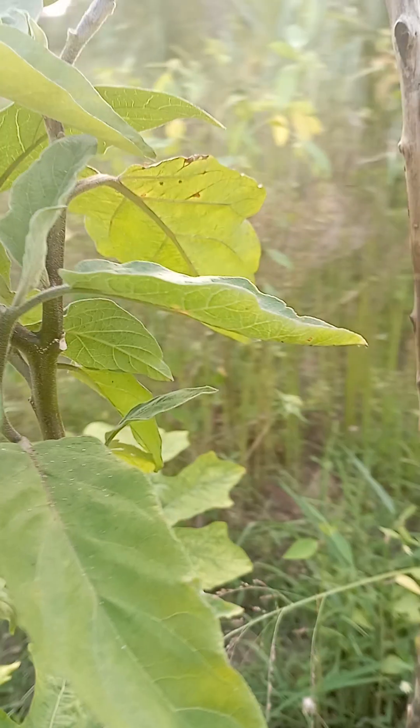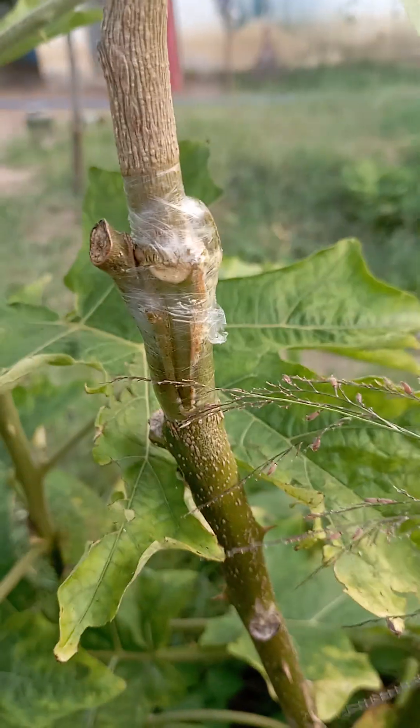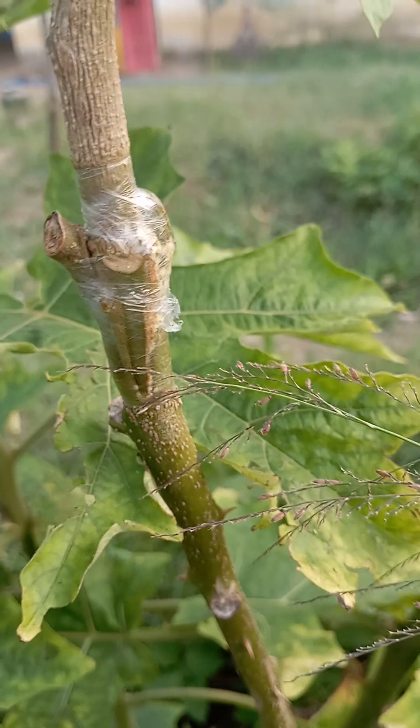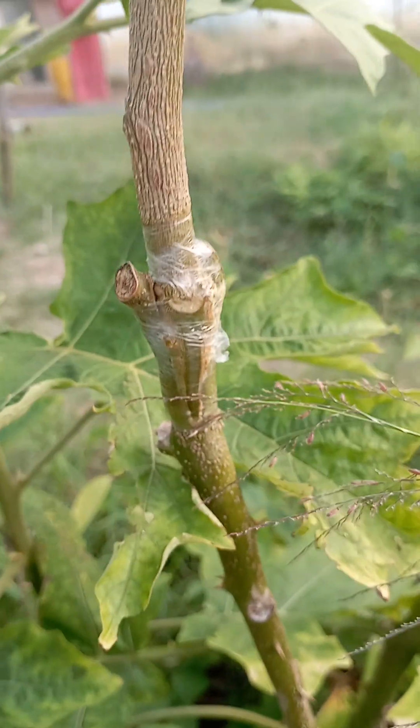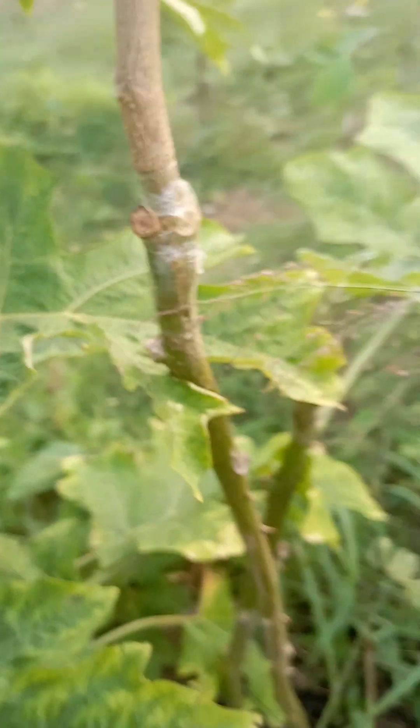You can see the section where the actual grafting has taken place — see this part. This is the connection where the scion and understock are connected together. The grafting was done about a month ago.